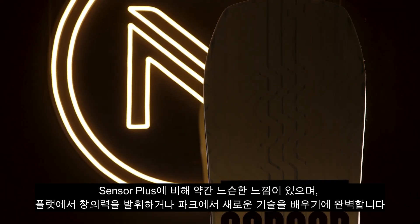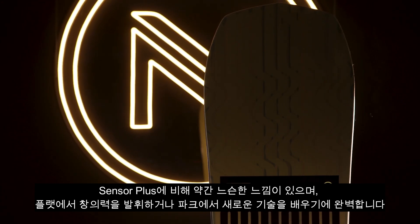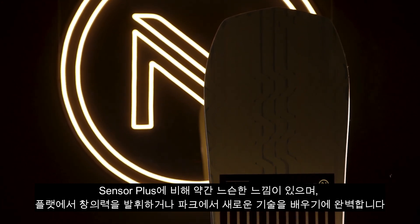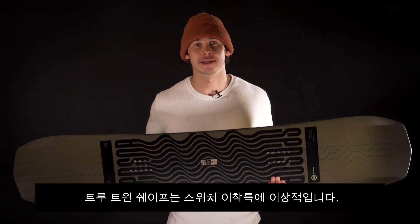It's got a bit of a looser feel compared to the Sensor Plus, perfect for getting creative on the flat or learning new tricks in the park. The true twin shape is ideal for switch takeoffs and landings.